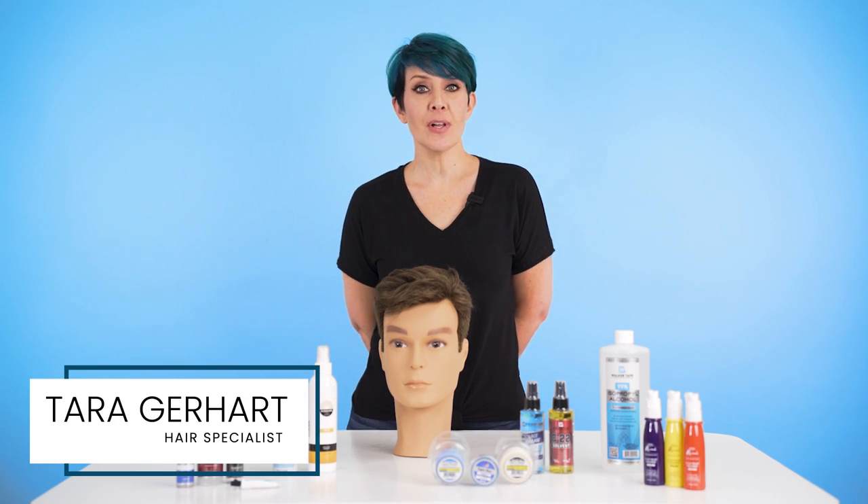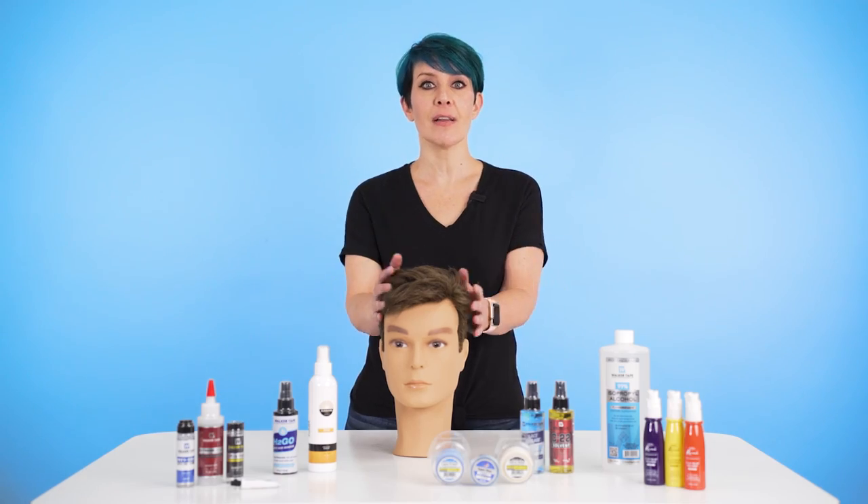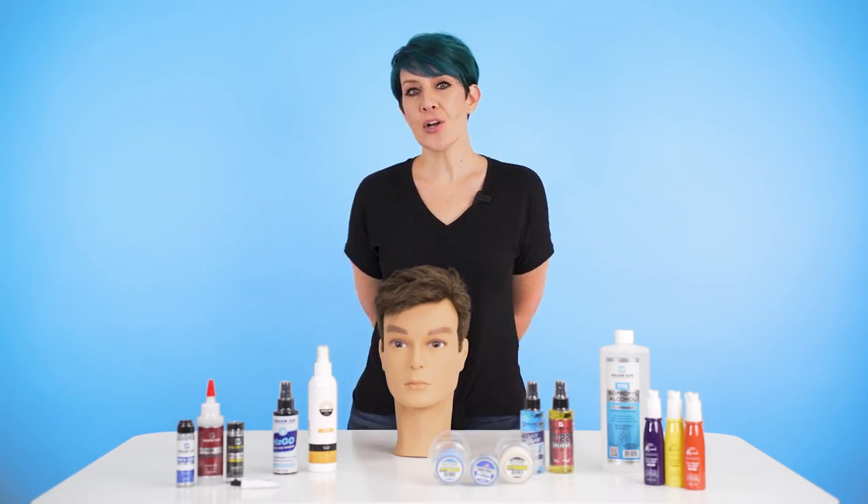So you've installed your hair system, you have a full head of hair and you're ready to go. Then one of your biggest fears unfolds right in front of your eyes — your hairline is lifting. This is a common issue, especially for those who are new to hair systems.